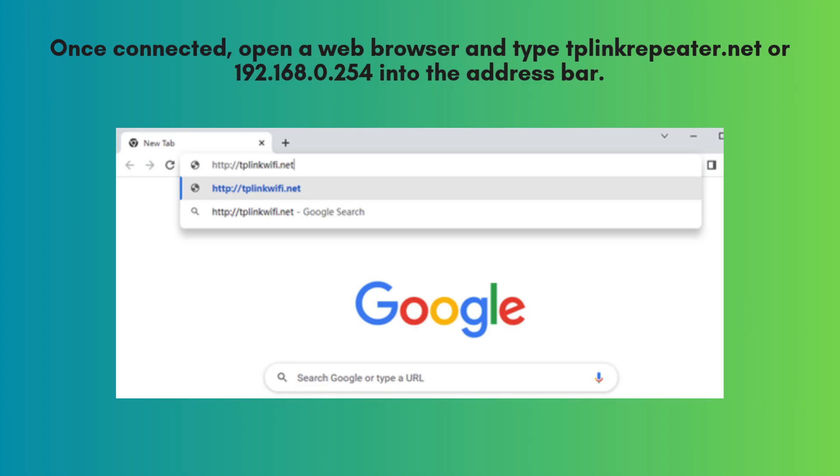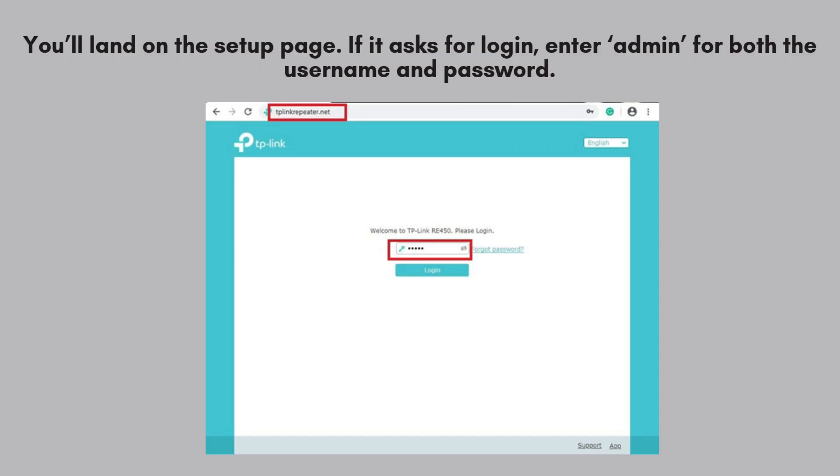After connecting to the extender's network, launch a web browser and enter tplinkrepeater.net or 192.168.0.254 in the address bar. This will open the TP-Link RE200 setup interface, where you can begin the configuration process.